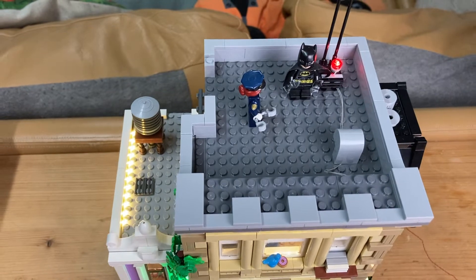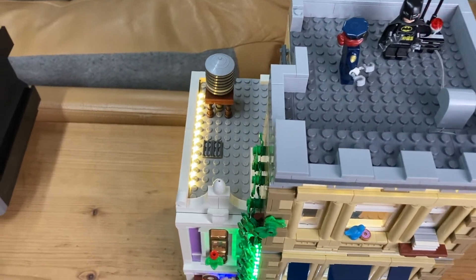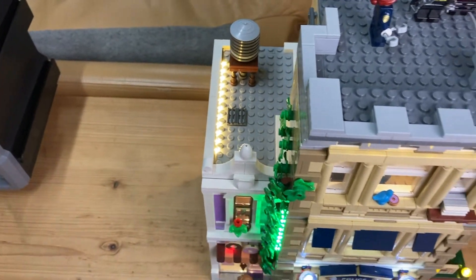Right here you can see a flickering little red light on the roof, which is very awesome. I've put Batman on there — still need a Bat logo on there as well, that would be cool.